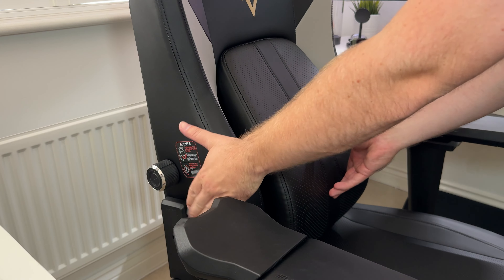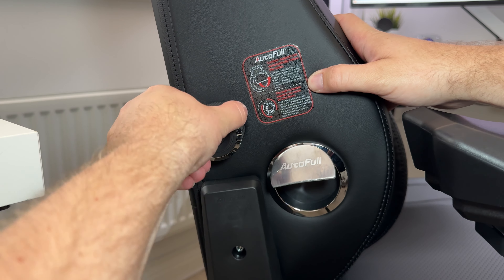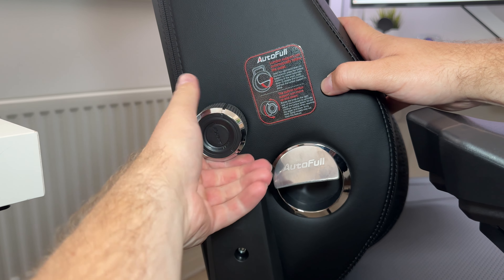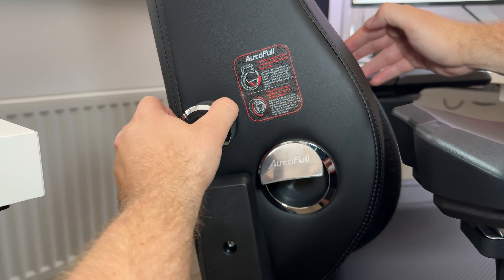There's a dial on the side here which moves the lumbar board up or down depending on which way you rotate it, so you can find what works best for you. The design is nice and is pretty comfy to sit on — you really can feel the added support. The cushion is pretty soft but the frame itself is quite firm.